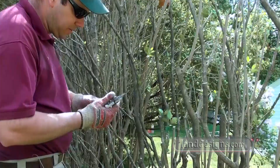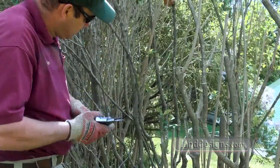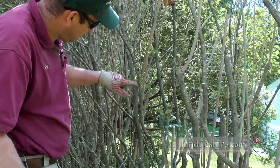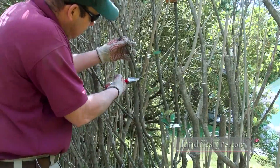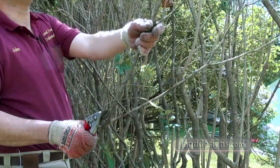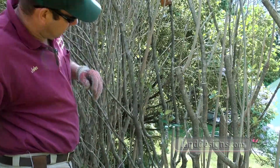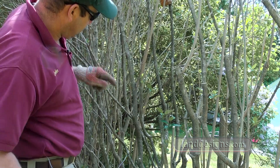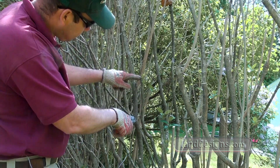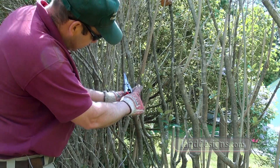We're about five or six feet off the ground and right here we have some new buds coming, new growth. So what I'm gonna do is just cut a little bit above the new growth. I've just shortened this thing by about six feet, and now when the growth starts it'll start right here.